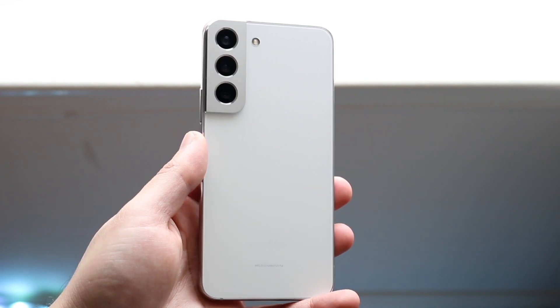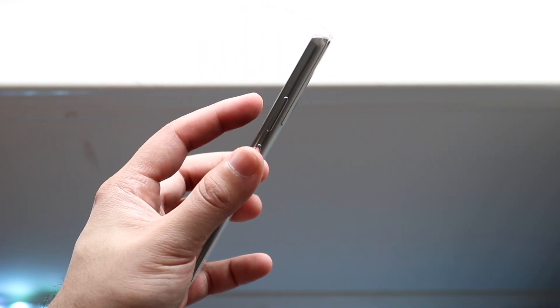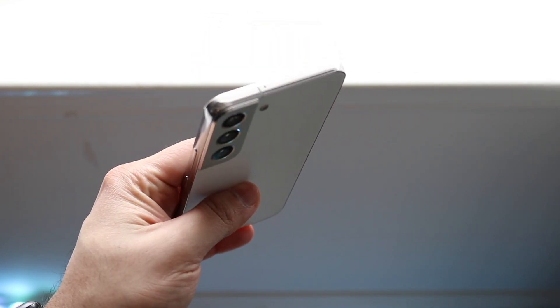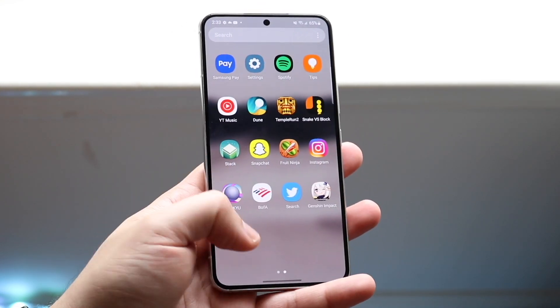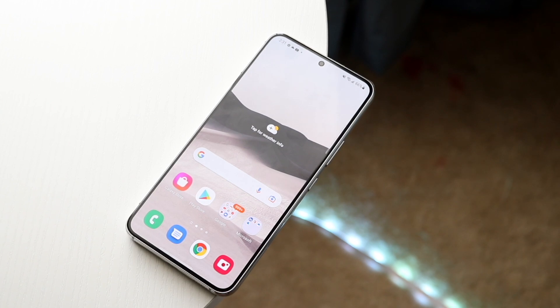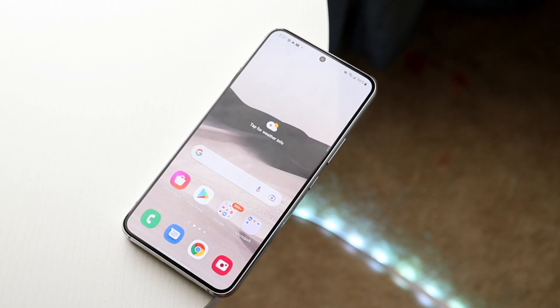I liked it and I still think it holds up very well. But we are very close to the next generation of this phone coming out — in fact, you might already see it out depending on when you watch this video. If you want to pick up the Samsung Galaxy S22 or any Samsung Galaxy, I will leave some links in the description so you can get those phones and help support the channel.